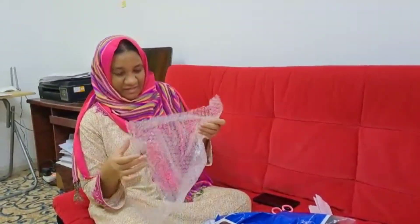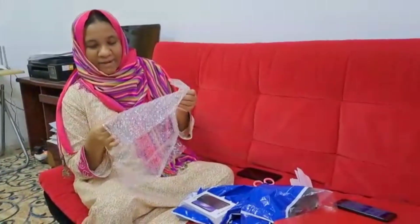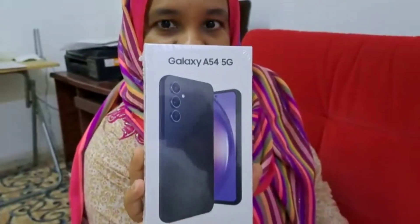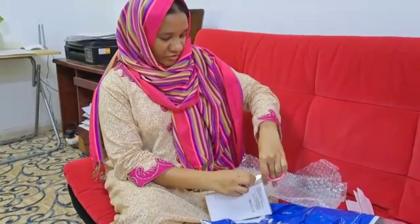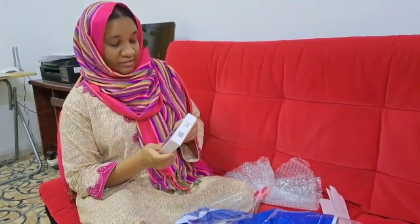Wow, nicely packed — that's the bubble pack. How do you like it, guys? So this is having the options.